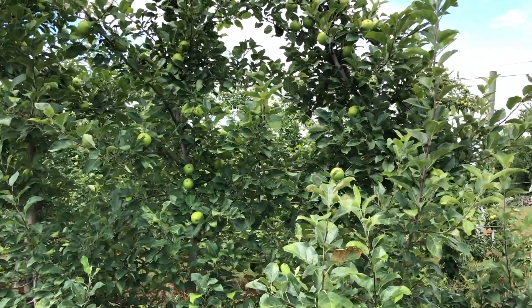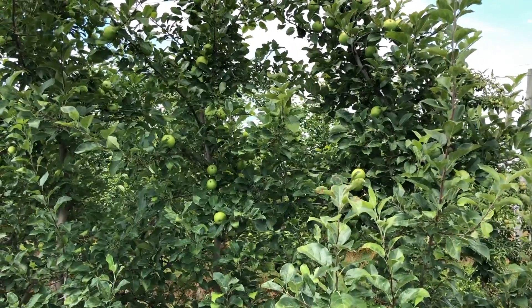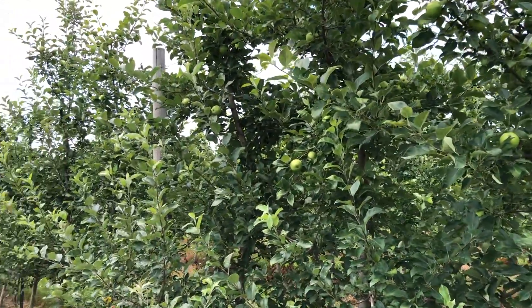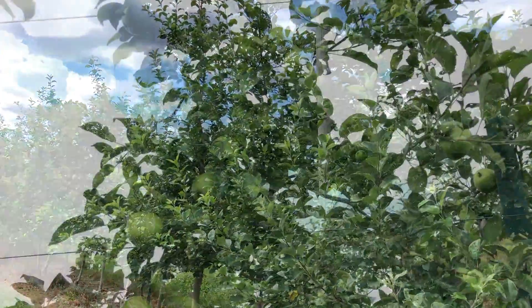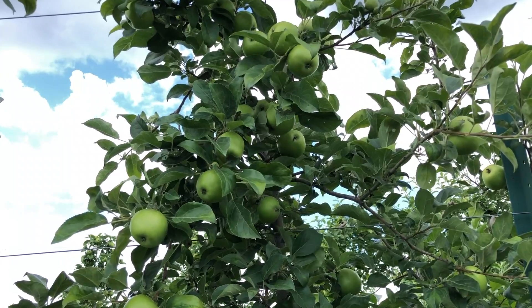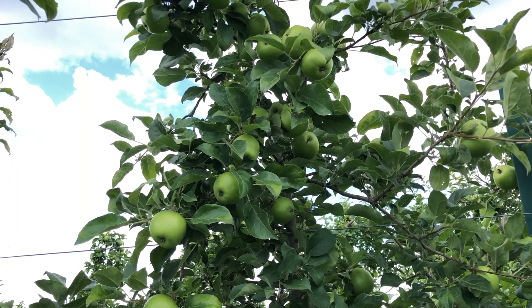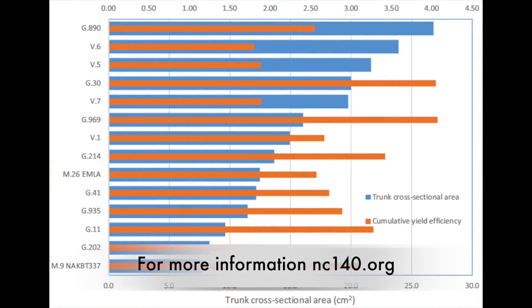I like G11, G41, G30, G214, and G969 — I think they're all very viable rootstocks for Honeycrisp at tall spindle spacing. So that's a little tour of the 2014 NC 140 Honeycrisp planting. We'll see you at the next one.